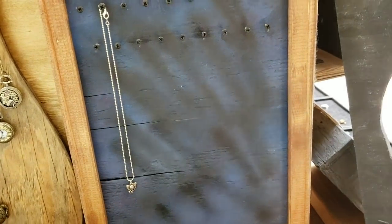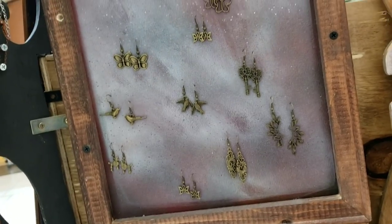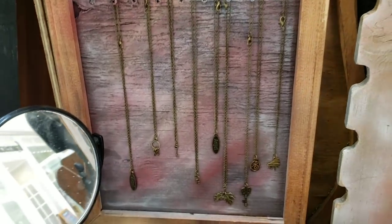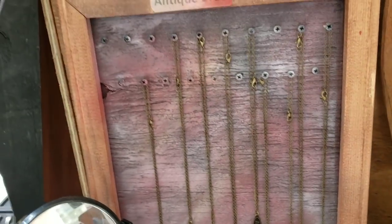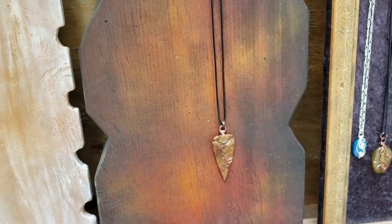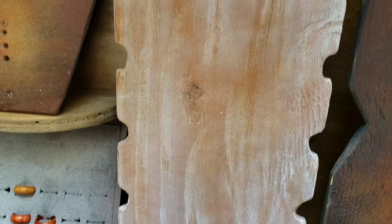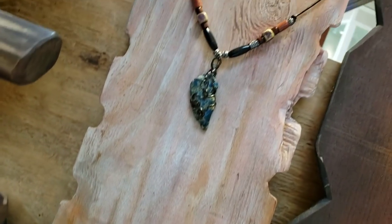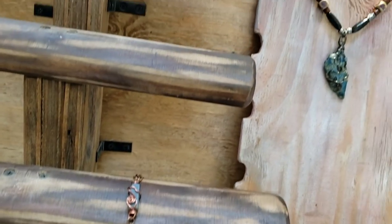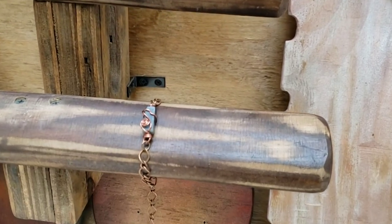Here's an almost completely empty simple necklace board. Slightly less empty — necklace and earring boards. Well, this board is almost full, but this one has just one necklace on it. And again, just one single necklace on this one.